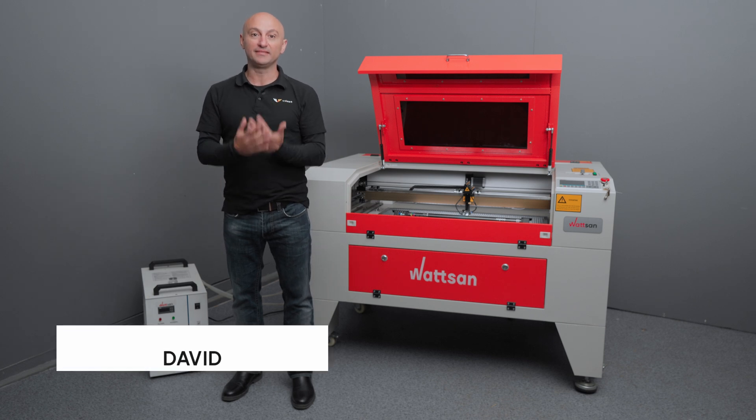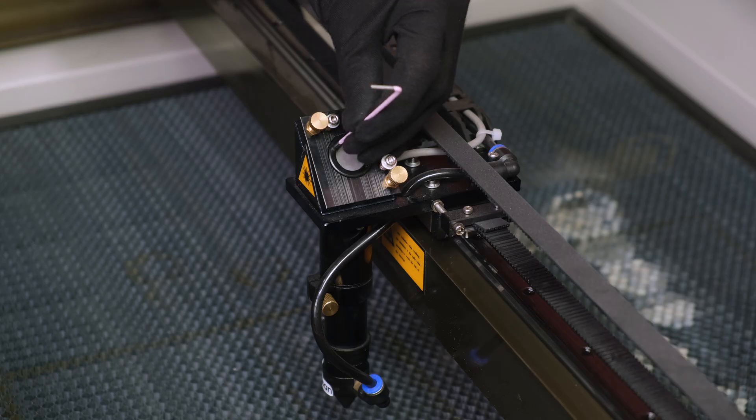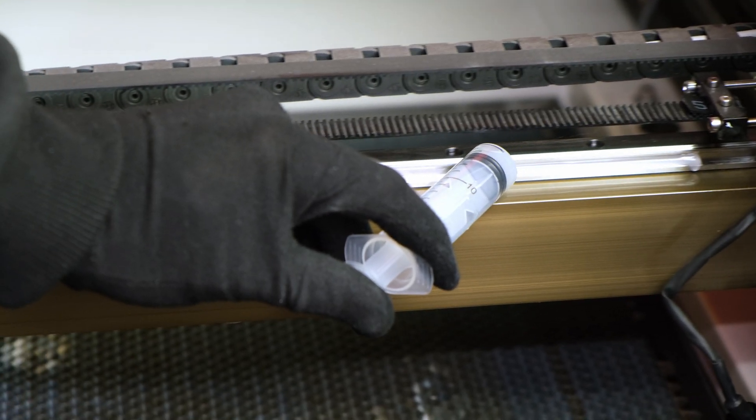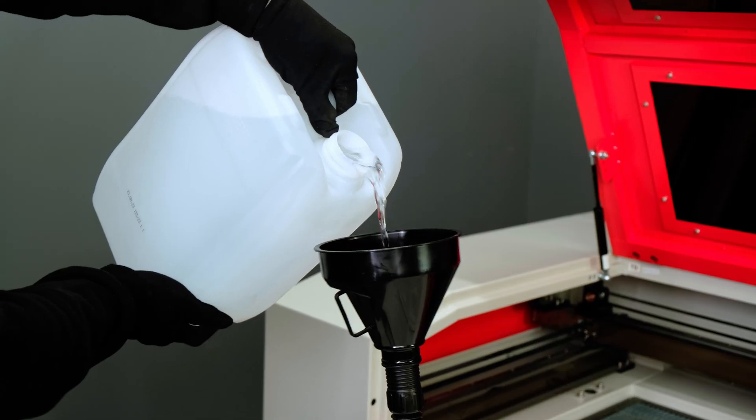Hello everyone, this is Virmer, my name is David, and with this video we are starting a series of videos about equipment maintenance. Please note there will be a different kit for each machine. Today we're talking about CO2 laser machines.